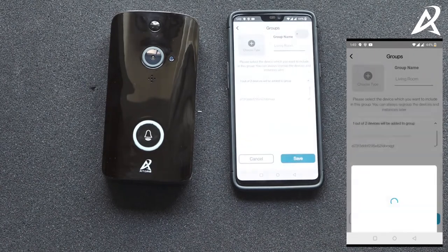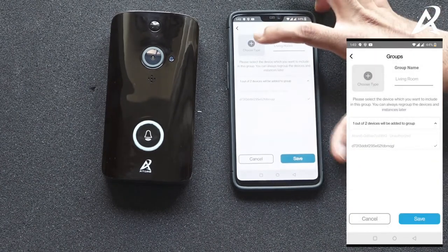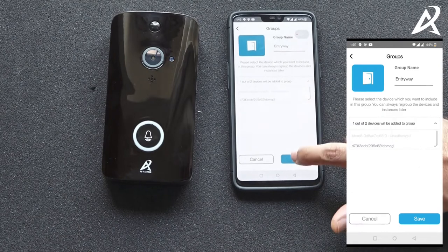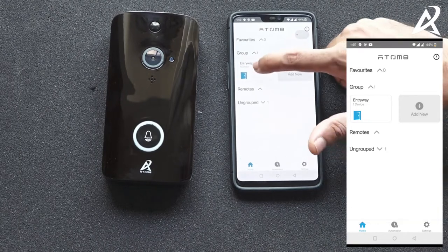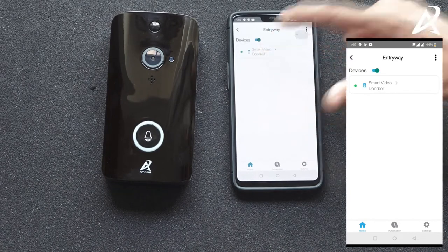Then you can add the doorbell to a group. This ensures that in your home you have different rooms, so this shows where the video doorbell is installed. Generally you can choose the entryway where the video doorbell is installed and click on save. The video doorbell has now been configured into the Automate app. Go into the entryway and you'll see the smart video doorbell there.